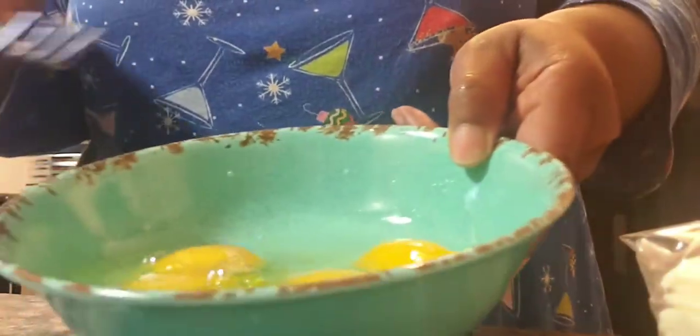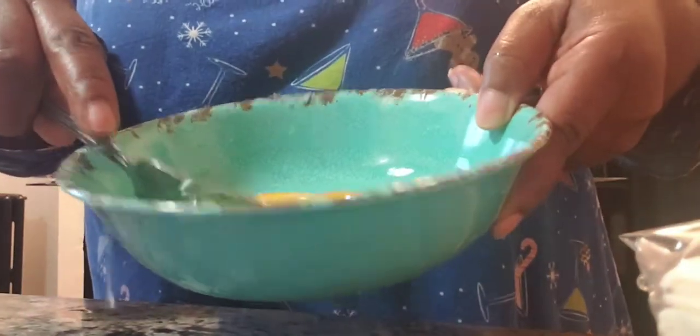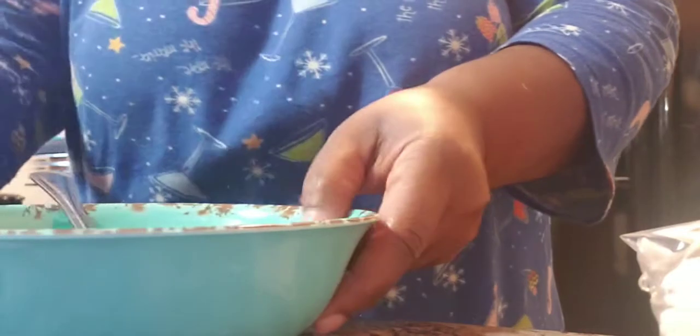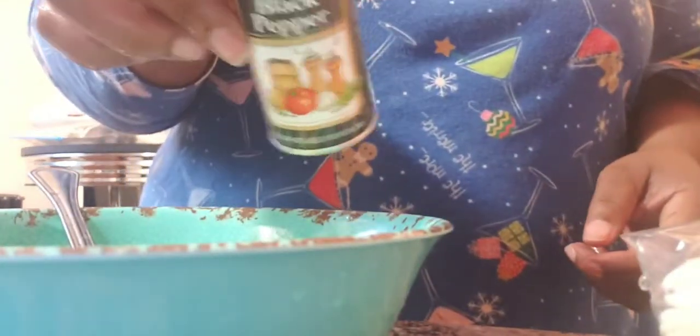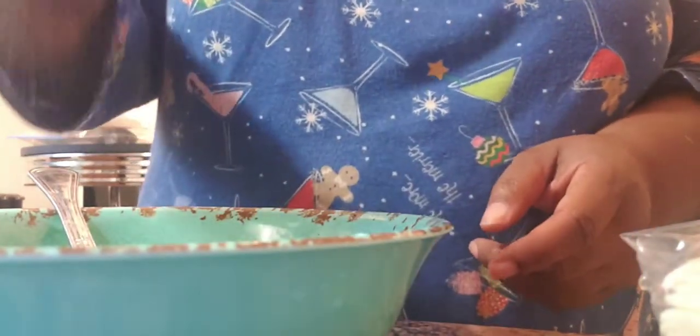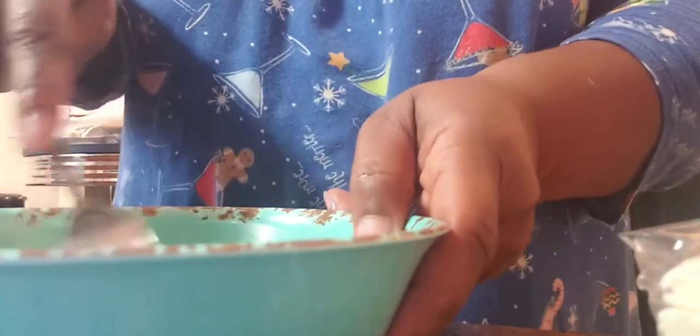Okay y'all, everything is done and I'm scrambling the eggs. Pepper — I don't know why I put it over there. Black pepper. We love pepper so I put a lot of pepper. We don't use salt in this house — we use lots of pepper but no salt. That's enough. And then just scramble them.